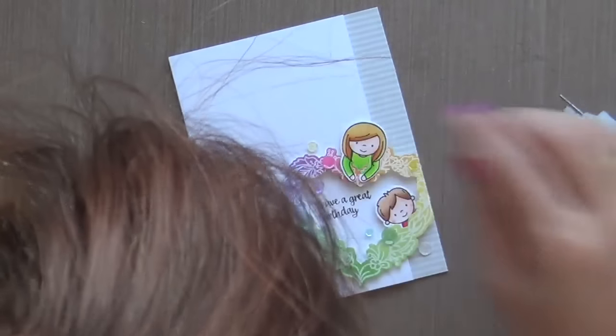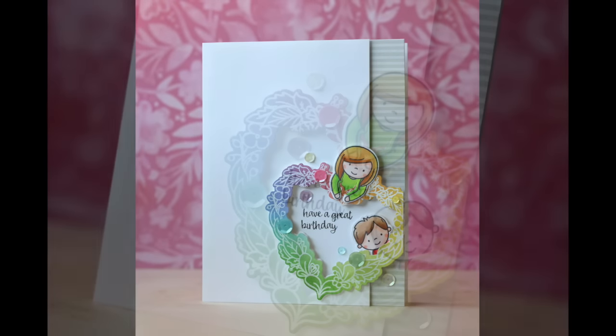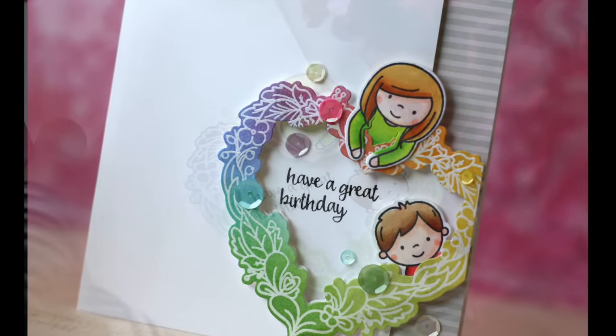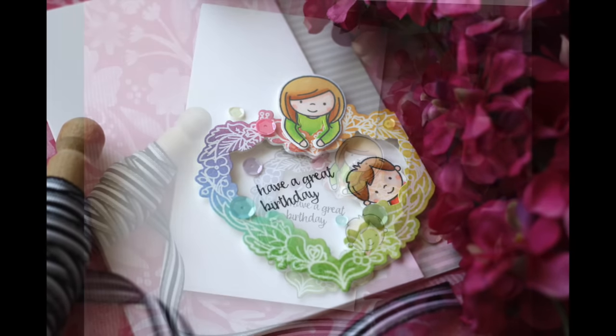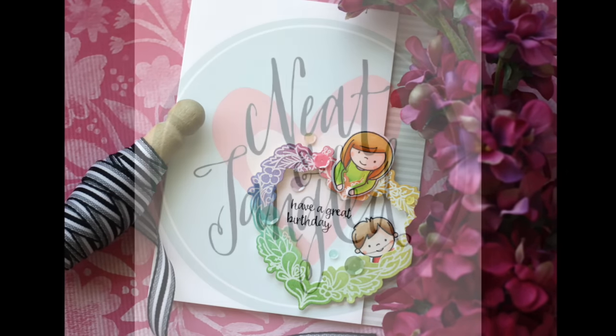Before I go, I can't forget to mention the gorgeous sequins — these are all Neat and Tangled. There are a couple of new colors: Bubble Gum and Sugar Plum. I love the pink and purple! I also used some other colors from Neat and Tangled. And this card is finished! Thank you so much for joining me, have a wonderful day, and I will see you next time.